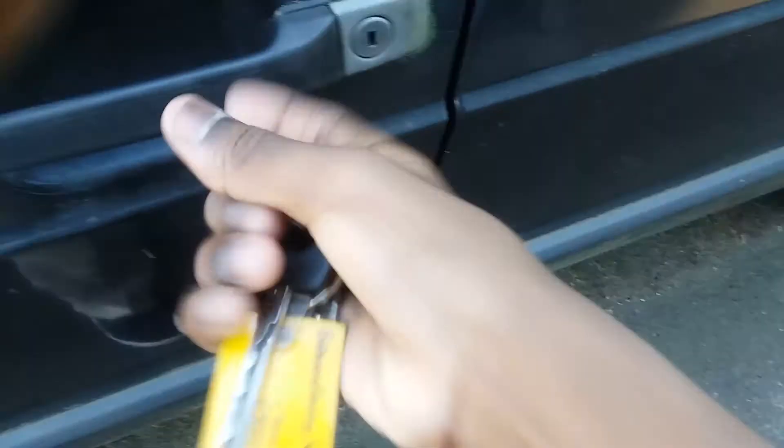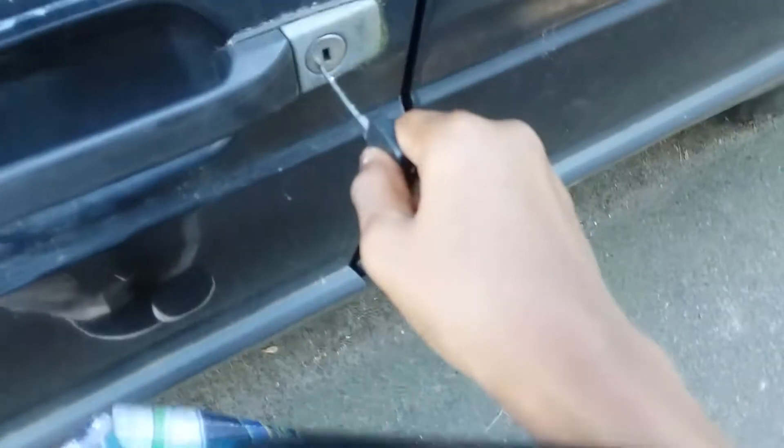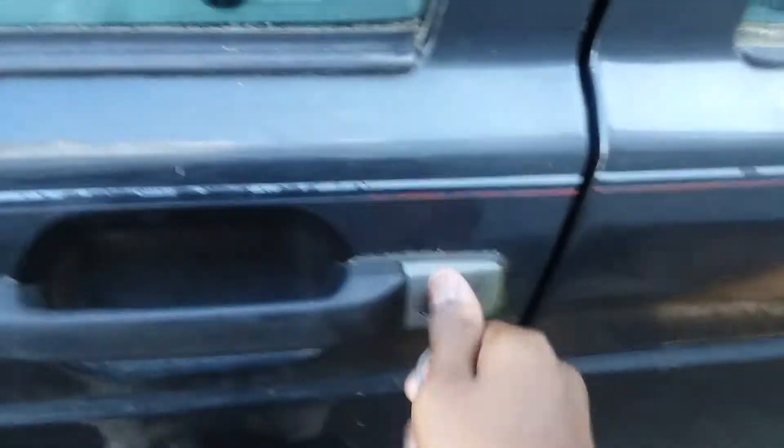This is gonna have to lock — see, the door is locked. I'm just going to look at the key to let you know, this is the key. The key can't open the door lock, but I gotta open it. I'll be right back.